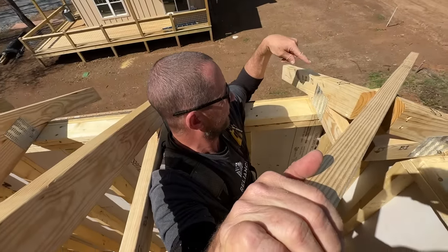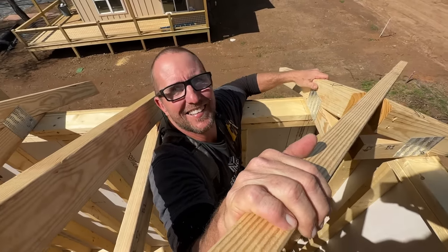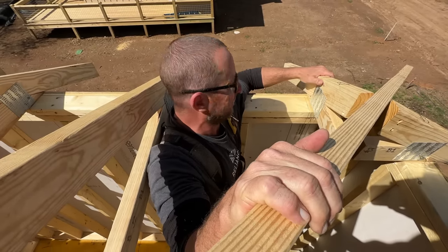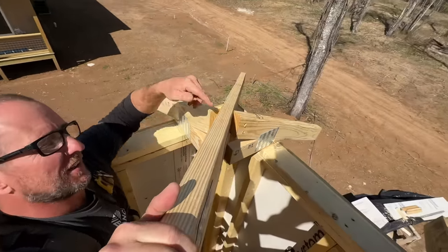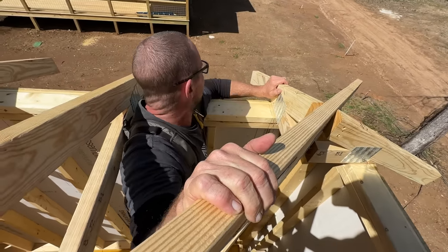That's a wrap on the trusses — they're all installed. Jason, which one was the hardest? That one. We almost called Jano up here to help — there were already three of us trying to hold it level, square it, and shoot it. It's so small that it just moves every time you touch it. It wasn't fun. It took us as long to do those two little ones as all the other ones combined, but they're in!